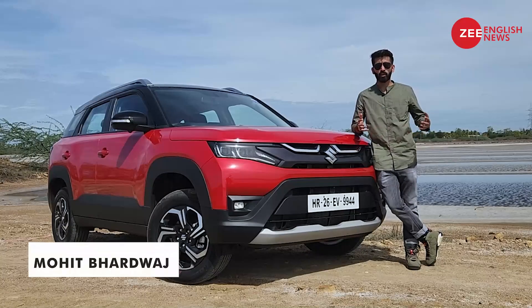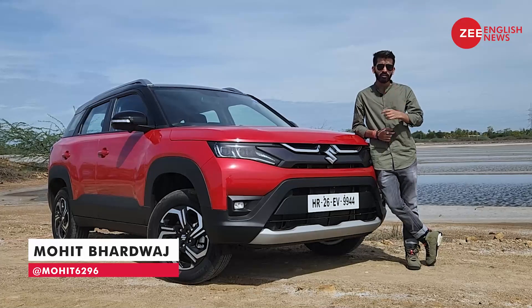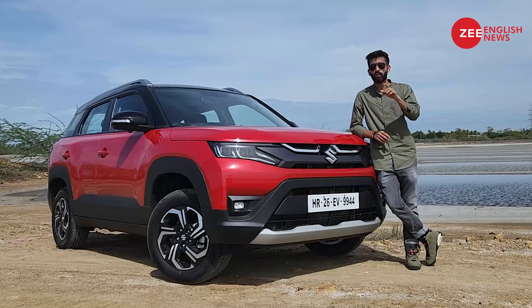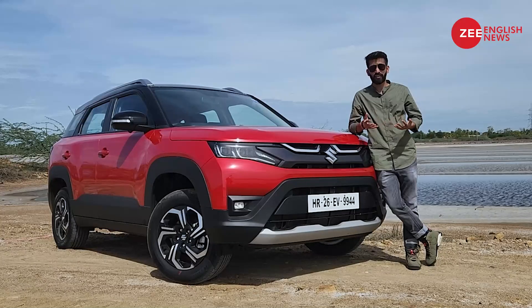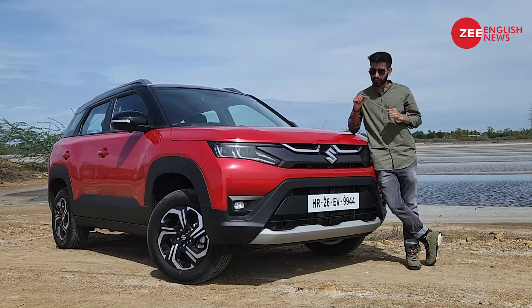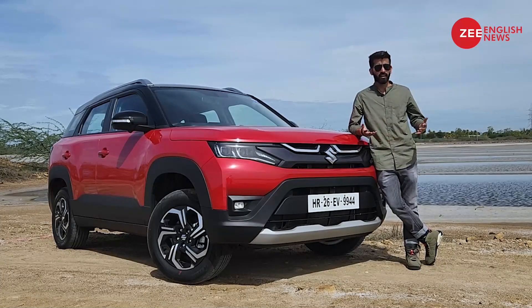Hello ladies and gentlemen, I'm Mohit Bhadwaj and we are here in the backwaters of Chennai to introduce you to the new Maruti Suzuki Brezza. You would have already noticed that it now misses out on the Vitara prefix, but on the contrary it gets a sense of fresh air. Let's find out what exactly is new on this car and whether you should put your money on it.